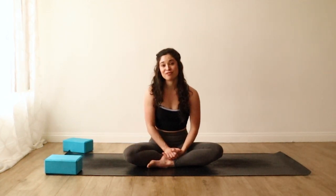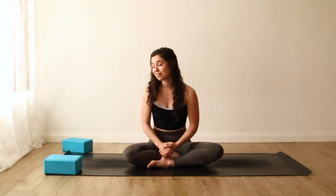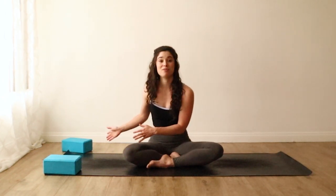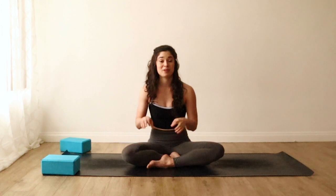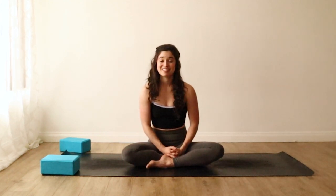All you'll need is yourself and someplace to move, and a couple of yoga blocks if you have them available. If not, no problem. You can grab something that's a similar shape and size, or maybe just a blanket that you can roll up. Whenever you're ready, let's go ahead and get into it.